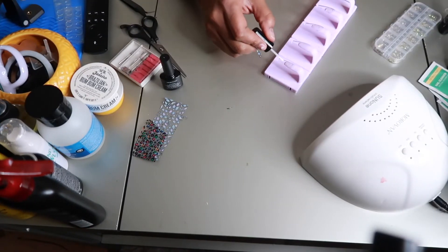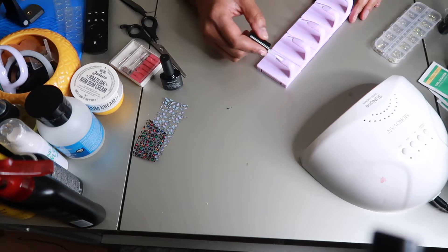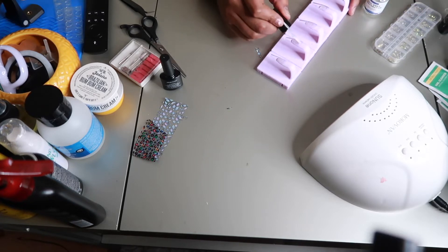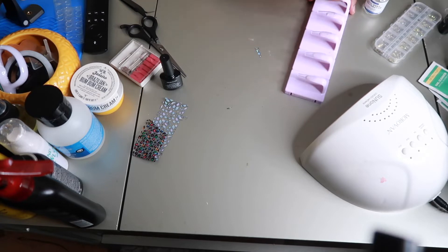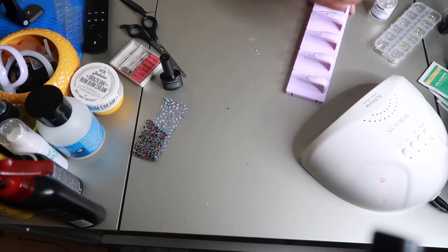Hey babe, so today is self-care Sunday and I love to do my own press-on nails. Right now I am just putting on some dehydrator on my press-on nails to give it a little dry effect because I don't want it to be too shiny. I decided to come on camera and do my nails because I've been noticing that my press-on nails have been damaging my fingernail, so I'm about to switch it up.